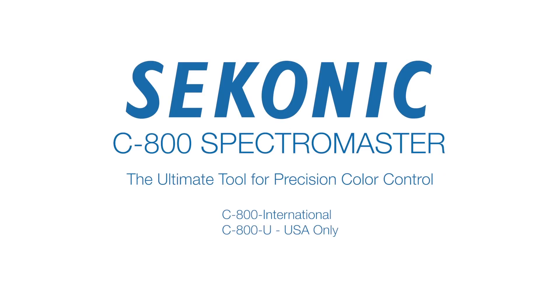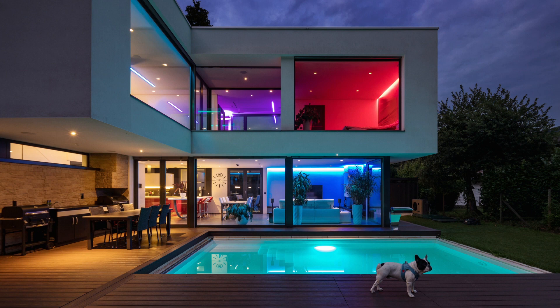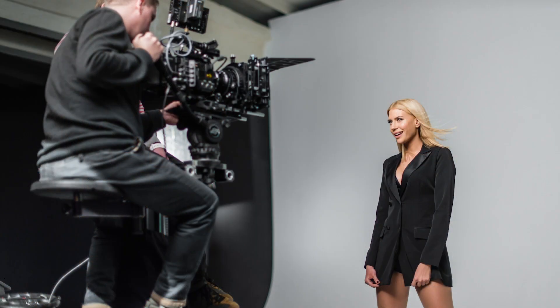Welcome to the Sekonic C800 Spectromaster Quick Start Video Series. The quest for lighter, smaller, and more efficient light sources has created new challenges in color quality control and interpretation of color for various cine and video productions.